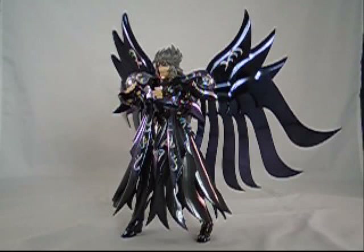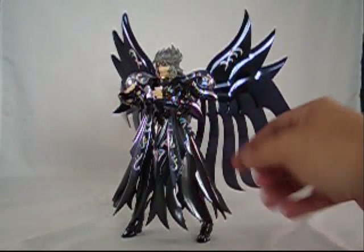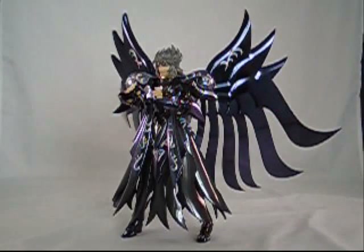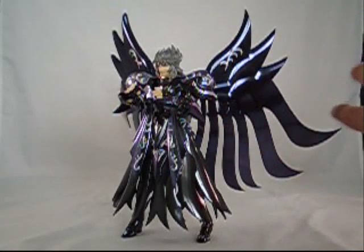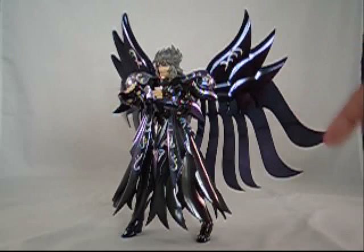Oh boy, isn't it pretty. I will say right off the bat, getting the outfit on them is a bit of a time consuming process. But that can generally be the case with the Saint Cloth Myth figures — the armor is so intricate, and obviously you've got these heavily layered, plated pieces. They're a little finicky to get on, but just be patient, take your time and you'll eventually get them on. I am not going to put them on a rotating stand this time around, just because the wingspan is so big, especially with the wings out.